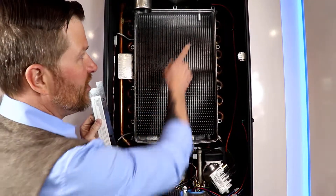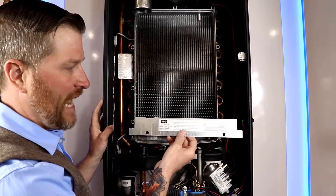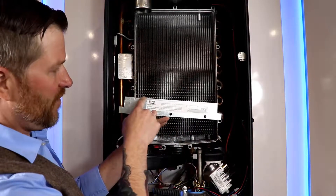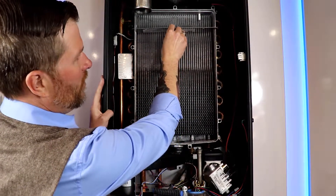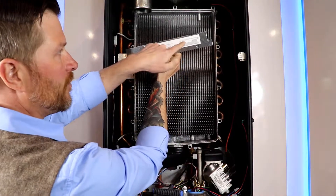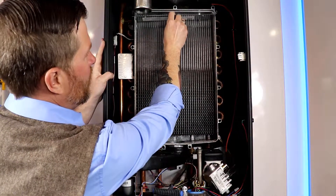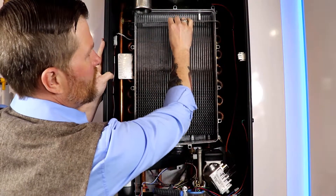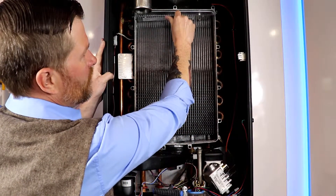While we have the heat exchanger cover off, let's check the gapping on the boiler and make sure it's going to spark correctly. Here at IBC we have a little gapping tool — just request it and we can give you one. There's a straight line on one side and a groove on the other. You run the straight side up along the heat exchanger wall and you want it to stop. Then you flip it around where the groove is, run it up there, and it should pass right through. That's a good gapped igniter.